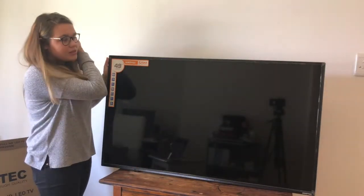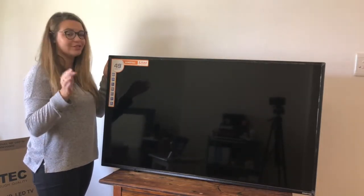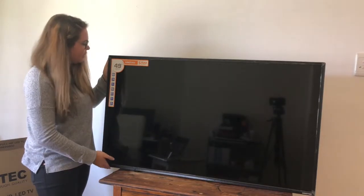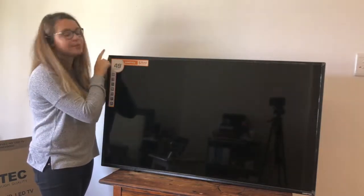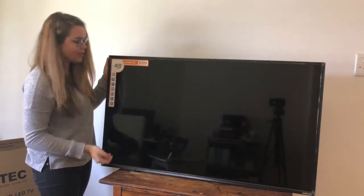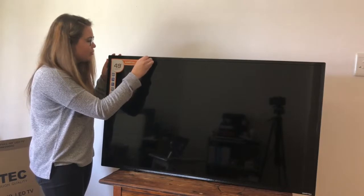This is what the TV looks like. The bezels are not big, which is always really nice — TVs with big bezels are not cute. There's plastic wrap around it, so we're just going to peel that off and see the TV in all its glory. We'll also peel off this sticker that you won't want to keep on there.